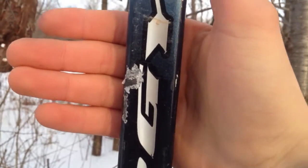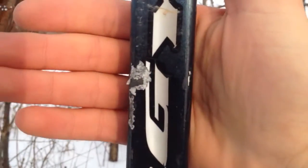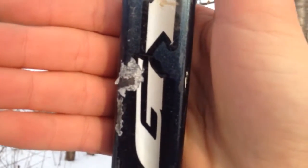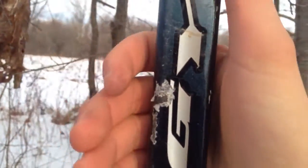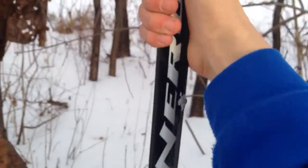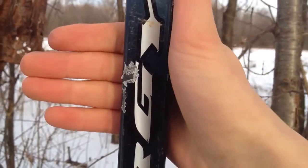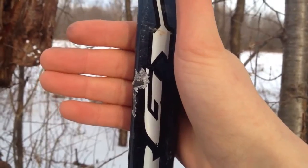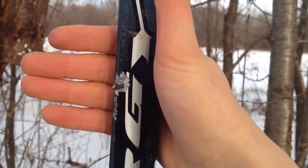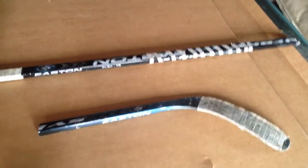One more thing before I end the video — you can't see a distinct hole, but it is weakened in that area. I noticed when I went to pick up the stick that the pellet is actually inside the shaft. It went halfway through, just not through the other side. So if you guessed halfway and it stays in the middle, then you're right.